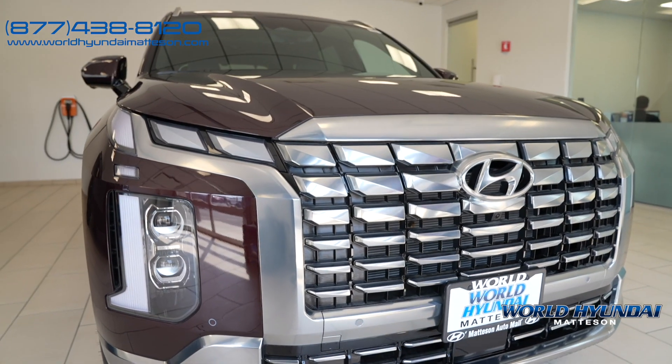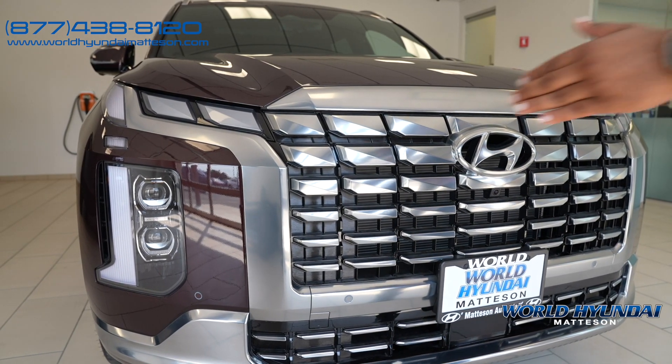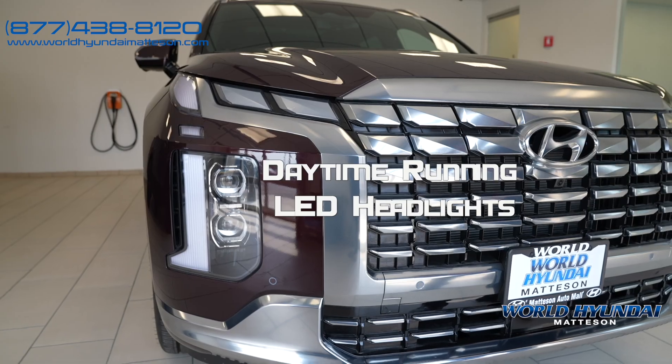Right out the gate, you'll notice the big grille as well as the Hyundai symbol here. You'll also notice you have headlights here and daytime running lights running along them.